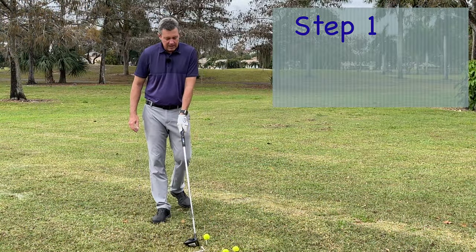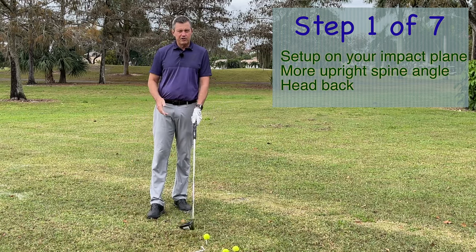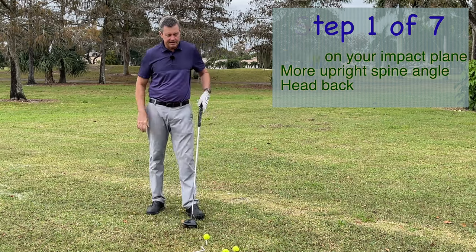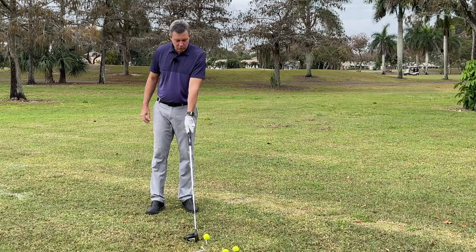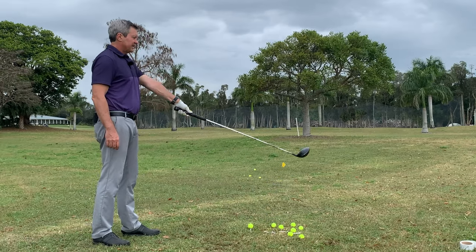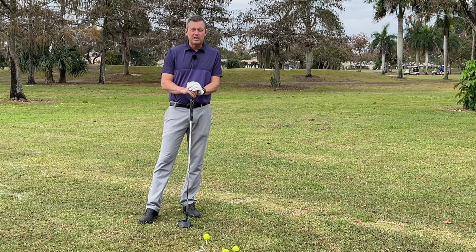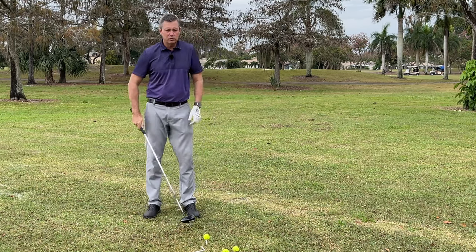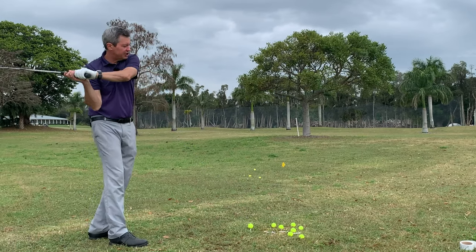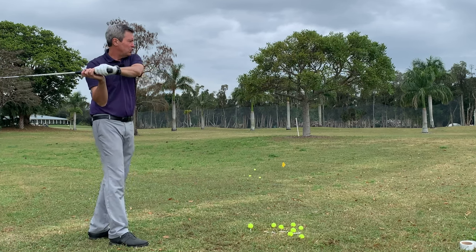A couple things are really important for simplifying hitting the driver, and you're not going to hear this on any other channel. This is very unique in that we're starting with the golf club set up on the impact plane. You'll see a lot of the long drive guys doing this, Bryson DeChambeau as well — setting up where the club is in this position. If you're going to hit something hard and accurately, you would do it like this.